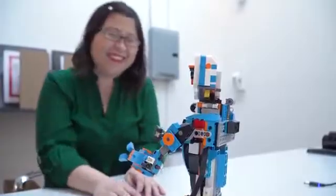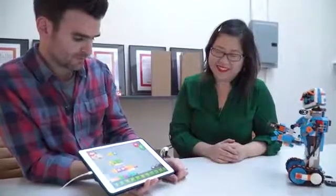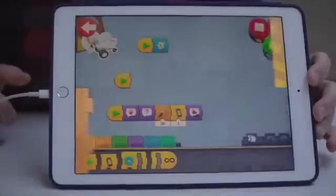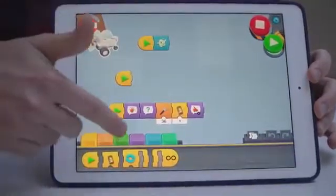The idea with the code is that eventually kids can start to investigate the coder at a deeper level — going into all of the finite movements of motor control, down to the acceleration and the degrees that the motors turn.